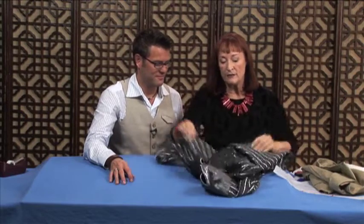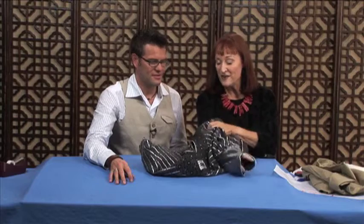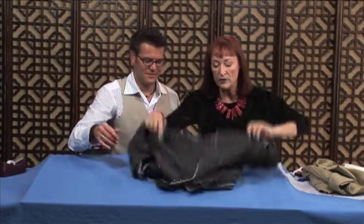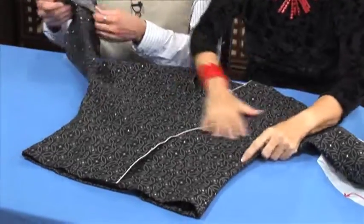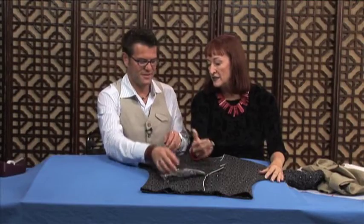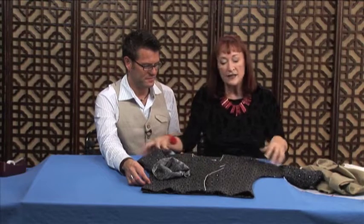Just remember, give these dolman sleeves a chance because once you get onto them, you are going to love them. One of the things I always appreciate is when you've got a continuous pattern — you don't have to match. If you had a big flower, it would go straight across. It's just a really nice, fast and easy way of putting in a sleeve. So that solves the dolman sleeve problem. I hope this helps you. We'll see you next time.